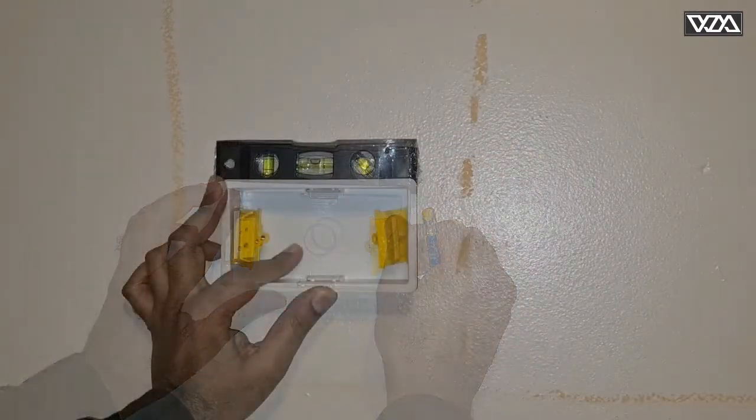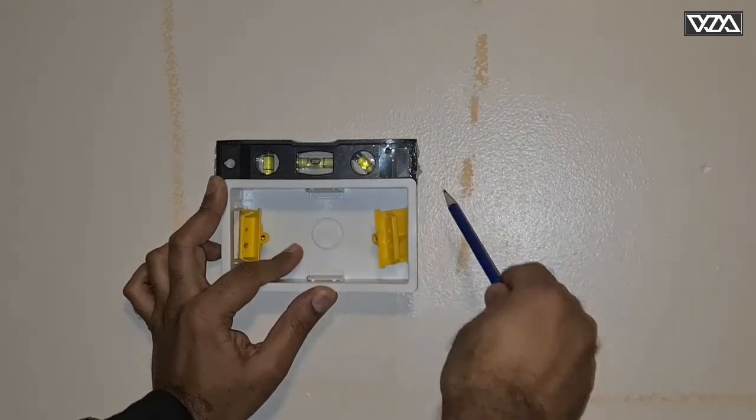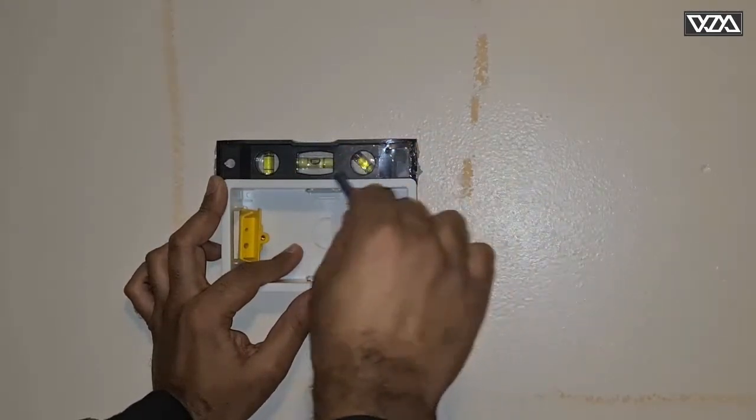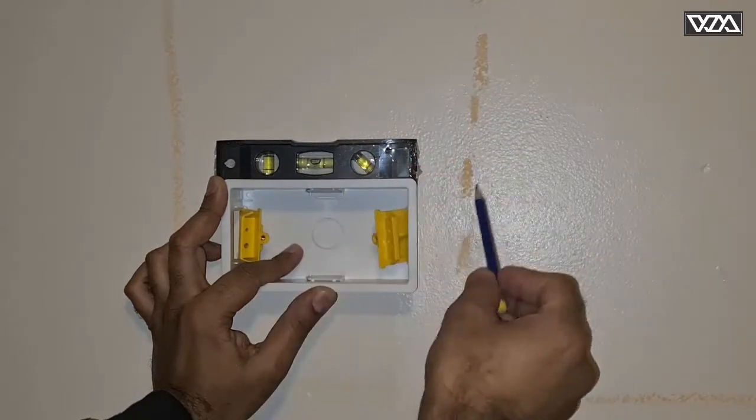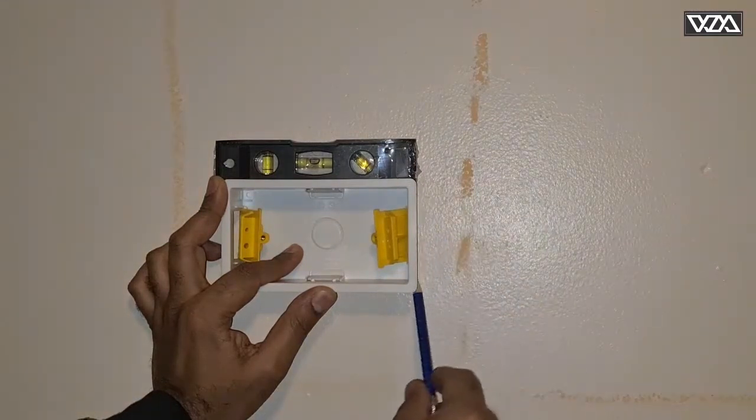Once we know our final position to install the dry-lining box, you just level it up straight and draw a line around the box.